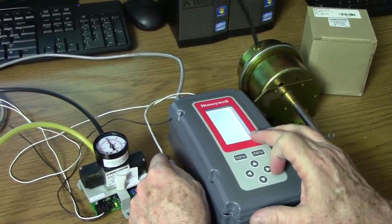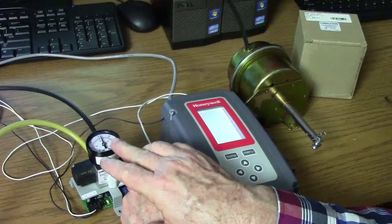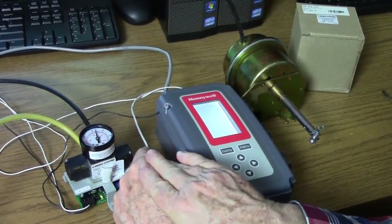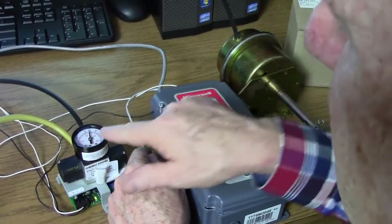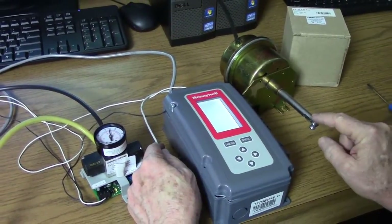As our modulating rises up into the 80s, you can see we're up in the 15 pound range. We're operating so that a simulation of increase in temperature would increase our cooling output. We've reached 100% and we're up just a little past 15 pounds of air, and our damper is fully open.